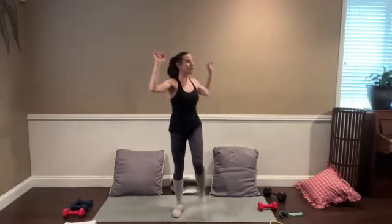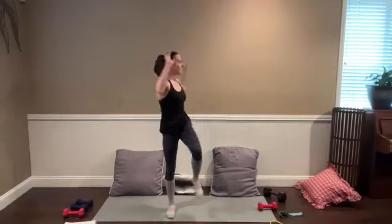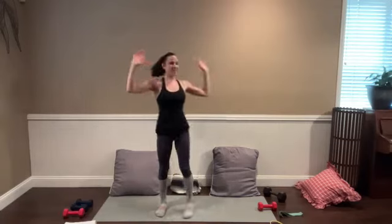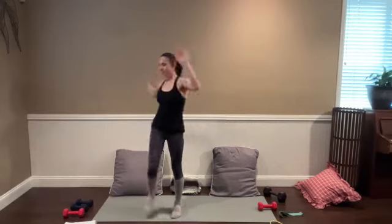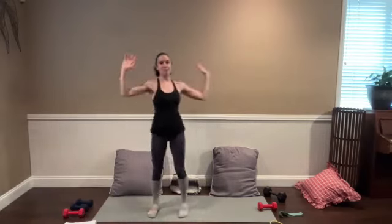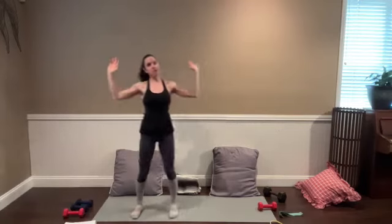We're going to take a knee raise with a little thoracic rotation. Finding that twist, bringing one knee up to your chest and rotating toward that top knee. Keep breathing, deep breaths. Just here for about five more seconds, and then we're working into our first move for the hamstrings.